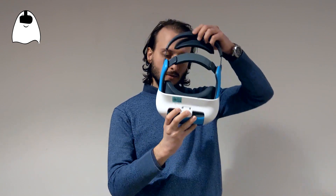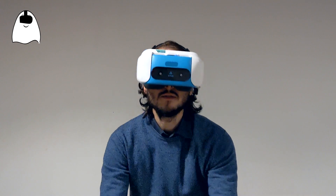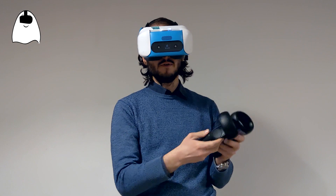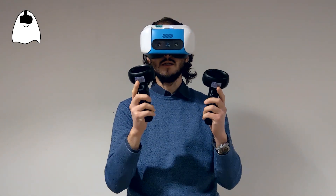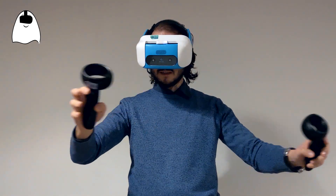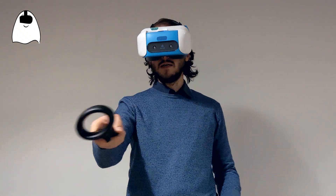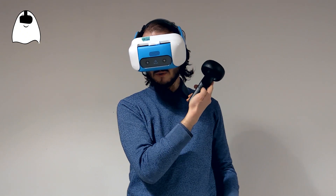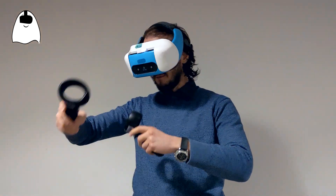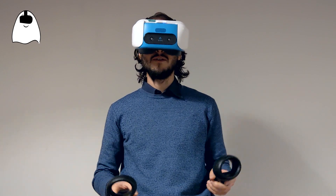Now I'll just put the headset on my head, grab the controllers, and push this button — the system key — for 2 seconds on both controllers. And now I have 6DOF controllers working with the white Focus. If you're in the menu, you can only see one controller at a time, but if you press the system button again to open the system menu, you can see both controllers and have completely 6DOF space. This is how you activate 6DOF controllers with the white Focus.